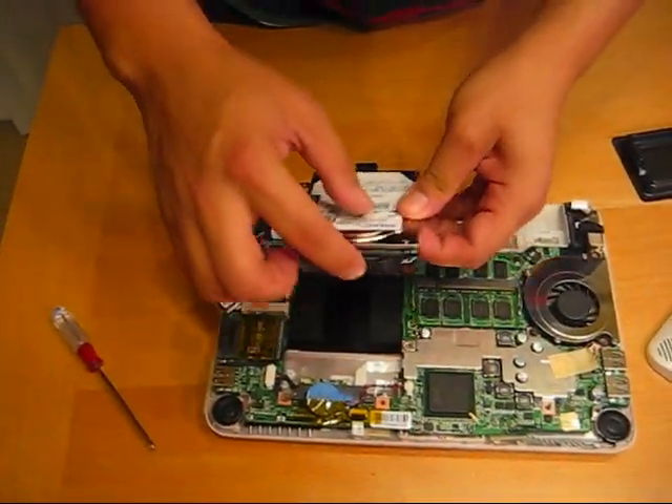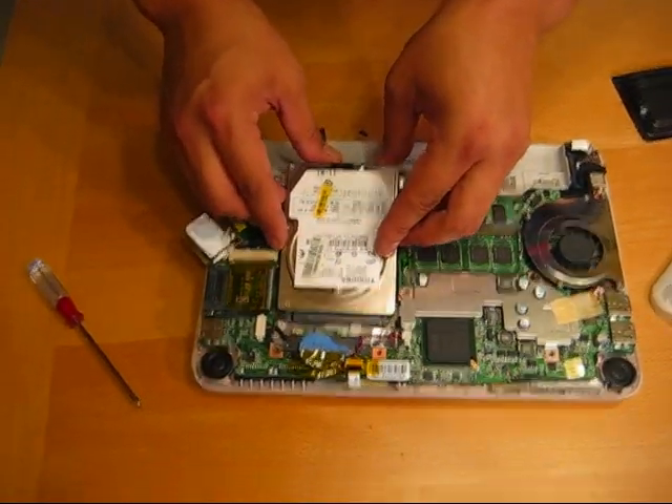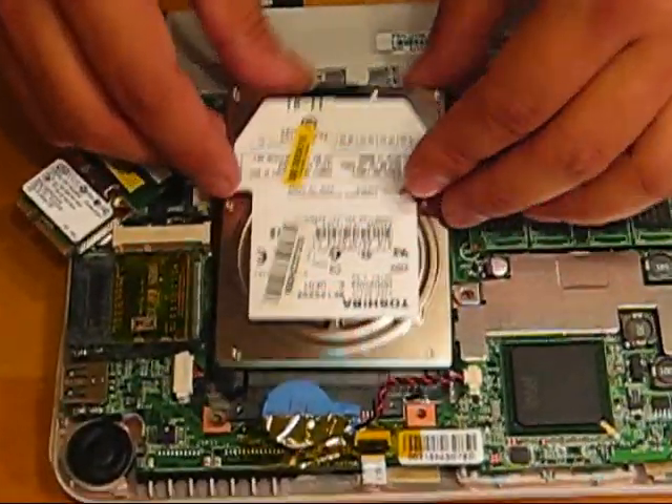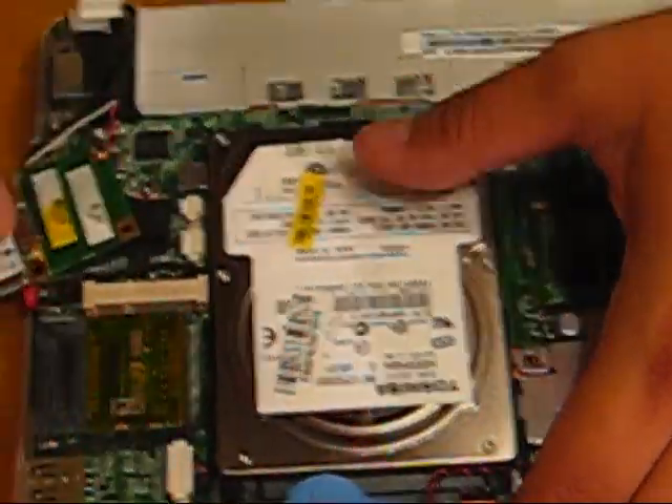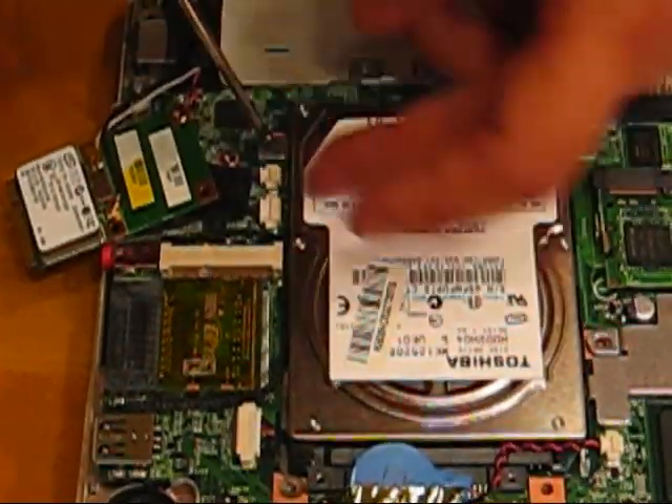Just make sure you match up the SATA notches with the notches here. It should slide right in very smoothly. And then simply remember to fasten the hard drive screw here.